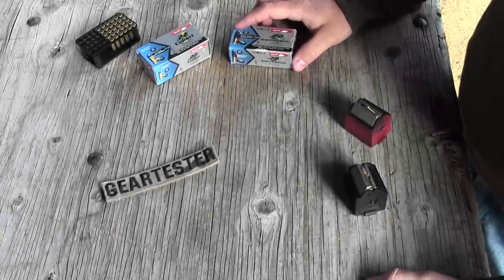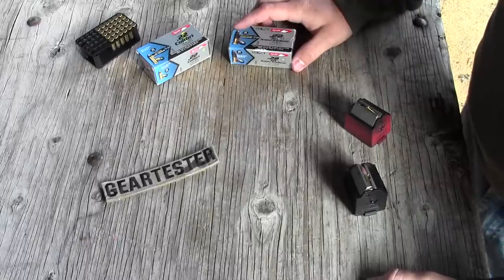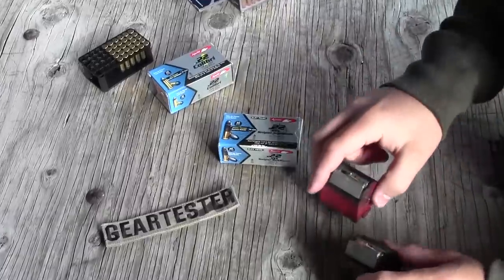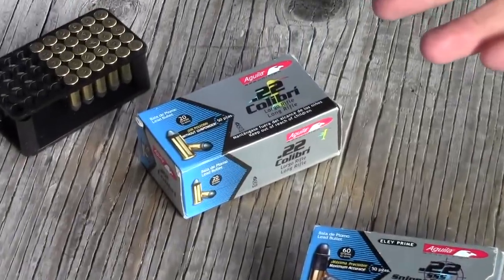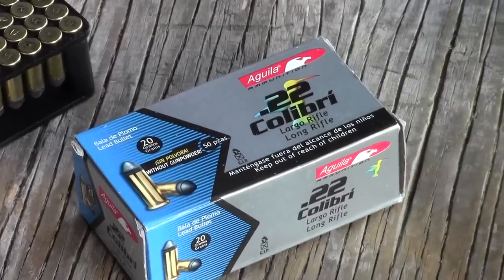It's the Gear Tester here and today I'm talking about the poor man's suppressor. This is not actually going to be a video on a suppressor because if you're going to get a suppressor you're going to have to do that legally and that's very expensive. But this is a way for you to shoot .22 ammo that is basically quieter in many cases than some suppressors might be.